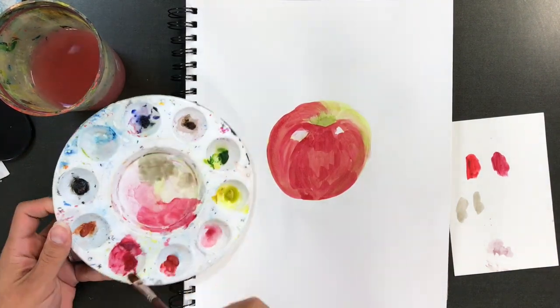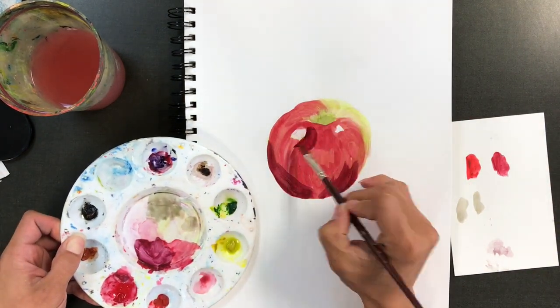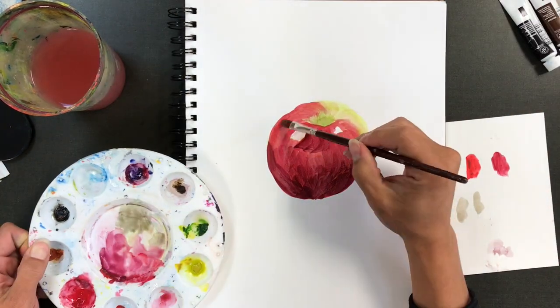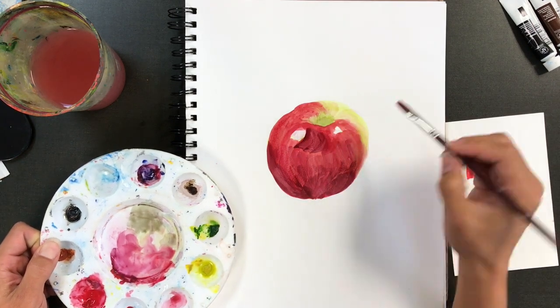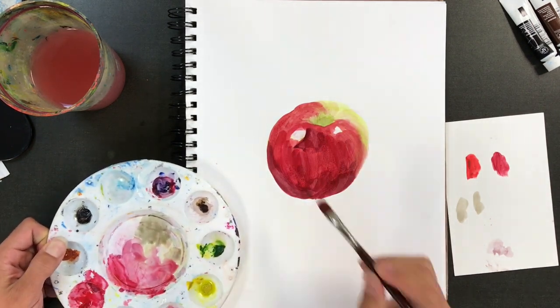I don't want to lose that vibrancy, so I'm letting all of my layers dry in between. I'm really starting to build in those shadows. You have to make sure that your layers are dry, or else they're going to blend where you don't want them to blend.